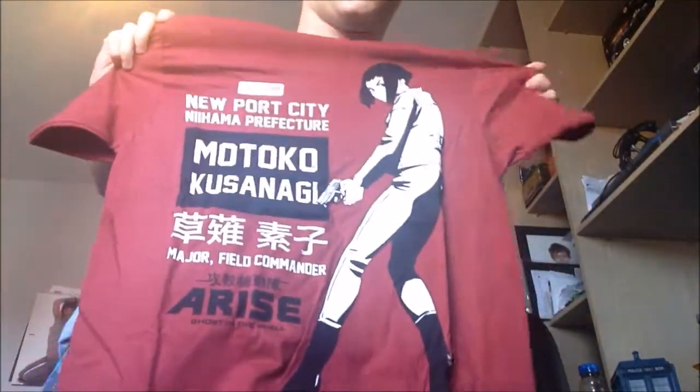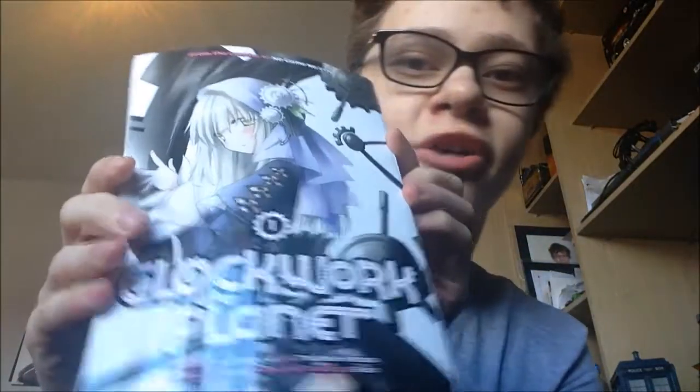Yes! T-shirt! This is such a sexy t-shirt — I am definitely wearing this. And manga! Here's what the manga is. Is it comic style? Yes it is! A comic-style manga — that's good.